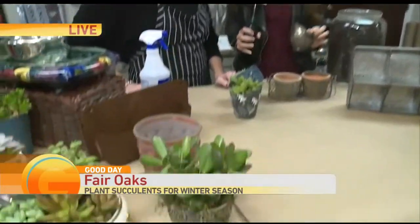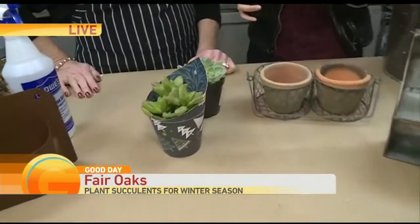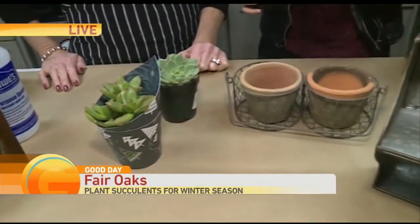We are live from Fair Oaks, learning to plant succulents. I'm attending to help Barbara here. It's always hard with the one hand — she's going to do most of it because we want the plants to survive. We're talking today about dressing up the home in the wintertime, or really anytime, with succulents.